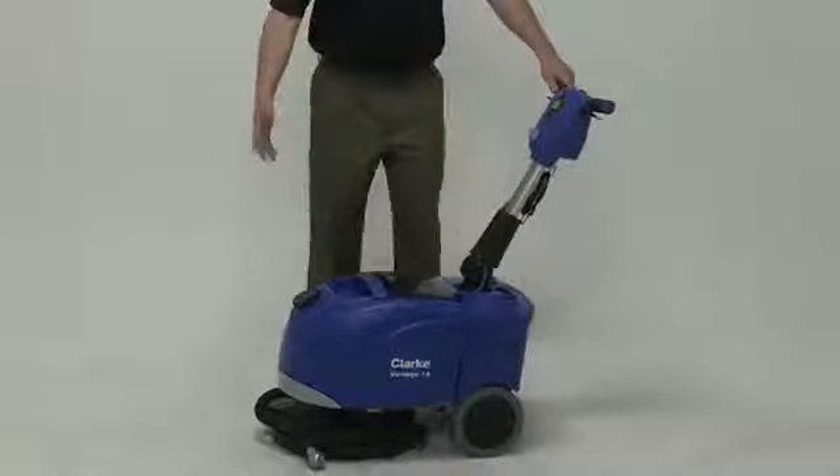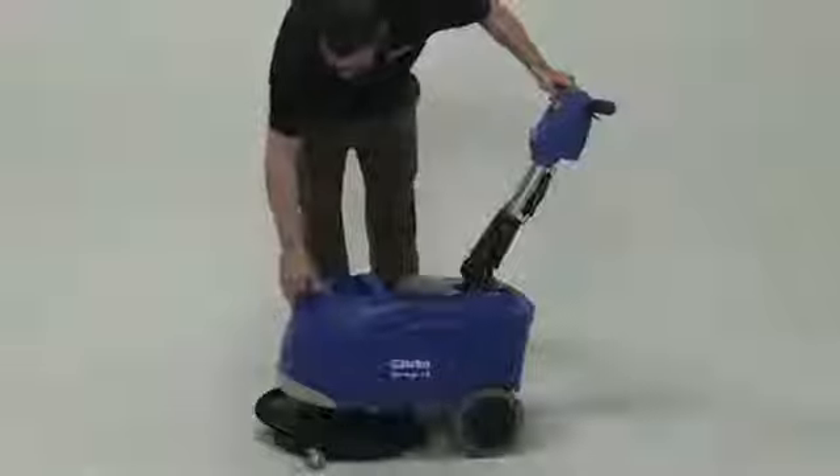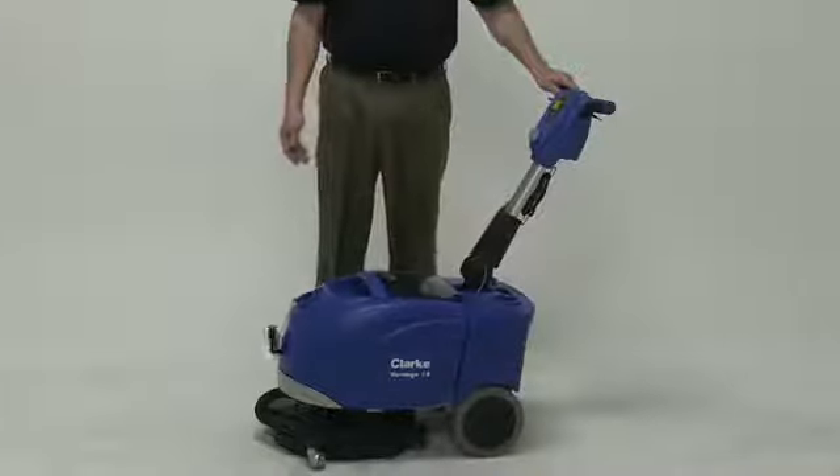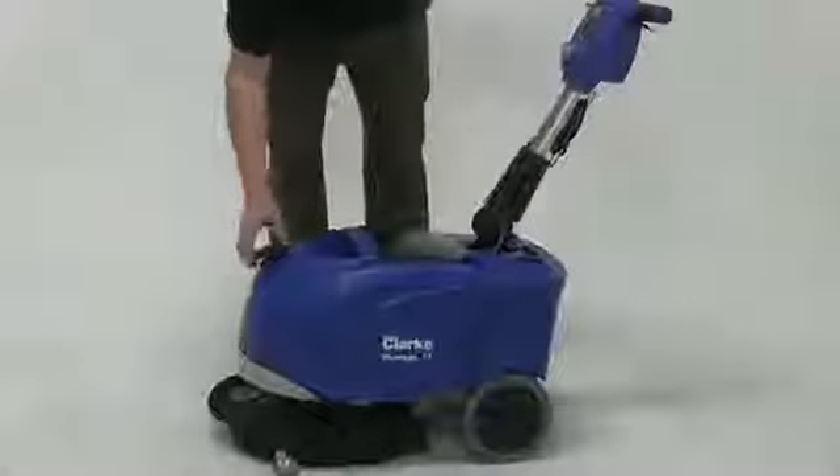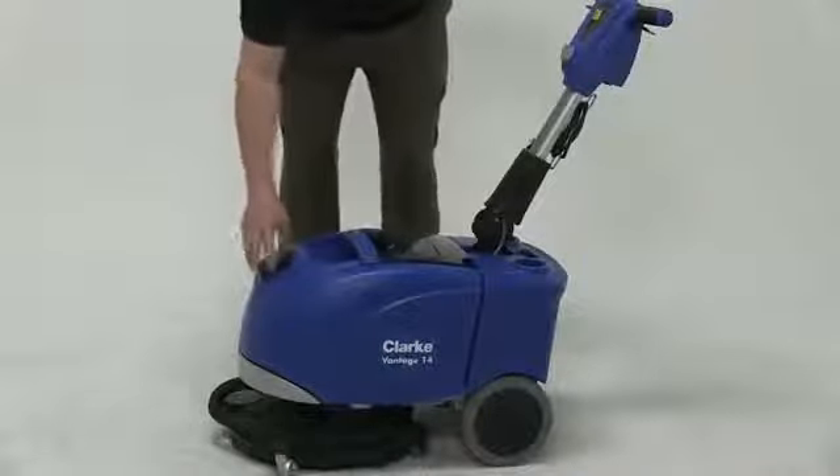The first thing I want to show you is the solution tank. The solution tank is in the front of the machine. You have the ability to pour directly into it, close the lid and seal it up. It holds three gallons.